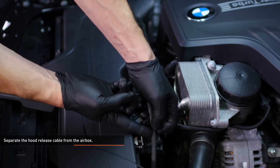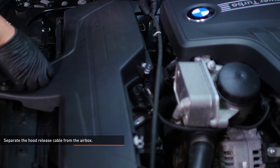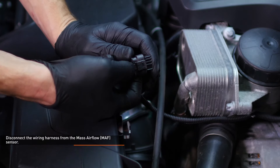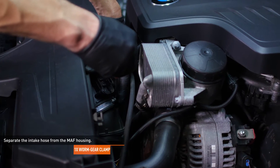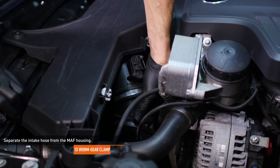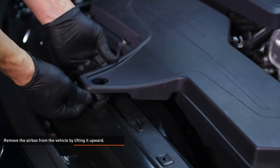Separate the hood release cable from the air box — there are 3 clips that secure the cable. Disconnect the wiring harness from the mass airflow sensor; to release the connector, depress the black tab. Loosen the clamp that secures the intake hose to the mass airflow housing, then separate the hose. Remove the air box from the vehicle by lifting it upward — the air box is held in by 3 pegs and grommets.